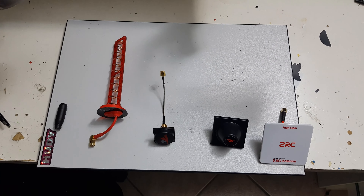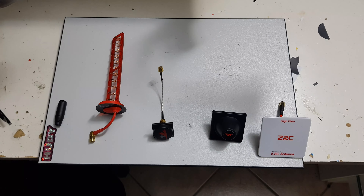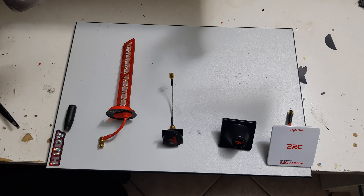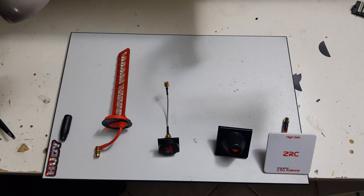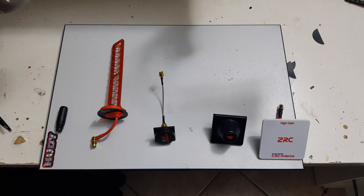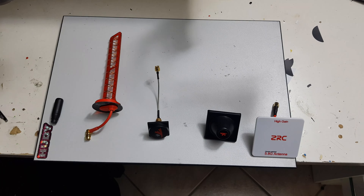Hi all! This is round two of my FPV antenna test suite. In the first test — and you can find the link to this video in the video description — I focused on the transmitting side antennas, the ones that go on the drone.